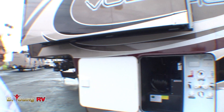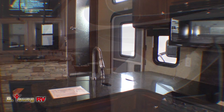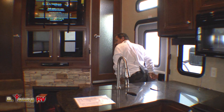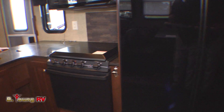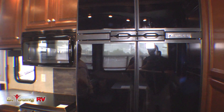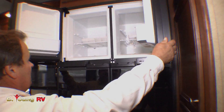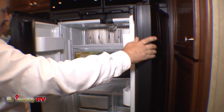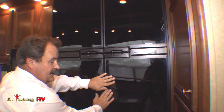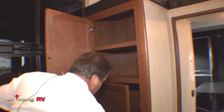Welcome to the inside of the Voltage 3600. It's a nice, quaint layout. The L-shaped galley gives the person in the kitchen quite a bit of privacy from the main aisle walkway. The four door refrigerator is definitely a must-have — two oversized compartments up top as well as a big refrigerator section down below. Next to the refrigerator is a large pantry.